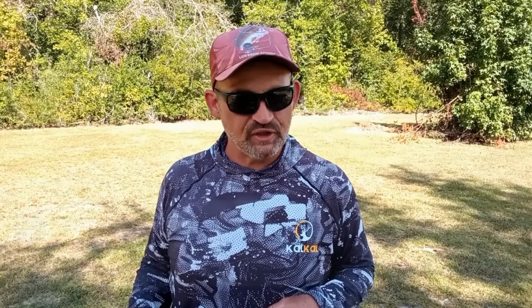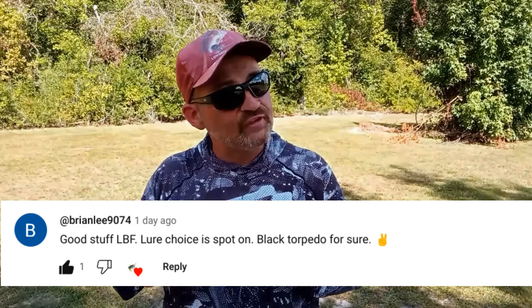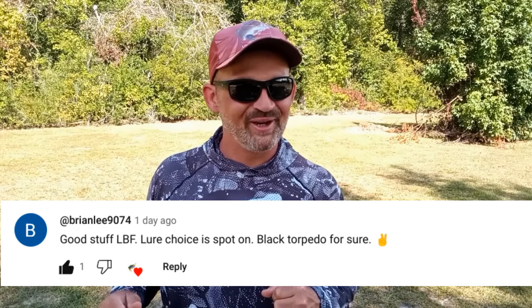And here is this video's featured comment. Congratulations — if you would like to have a chance to have your comment featured in an upcoming video, all you've got to do is leave a comment. And now on with the video.